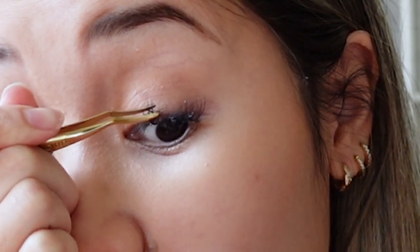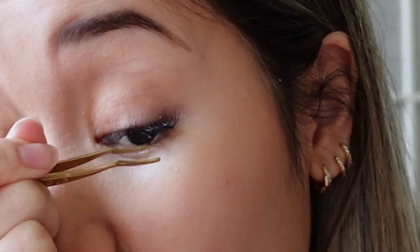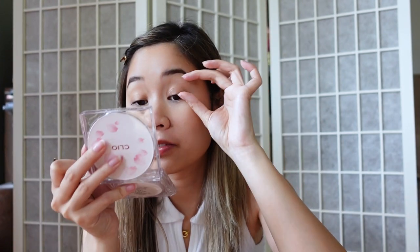It's better if you look from a down angle because then you can see your actual lash line. It's already starting to take effect, so I'm super into it. I believe the shorter ones go at the top, so I'm just going to put a short one closer to the middle of the eye.